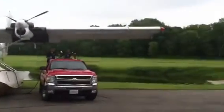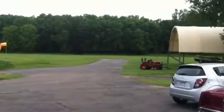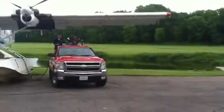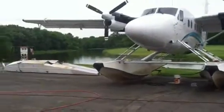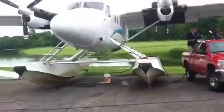Hi, welcome to the Whipline seaplane base. There's our grass strip. There's the channel. Crazy Don. This is our twin otter.